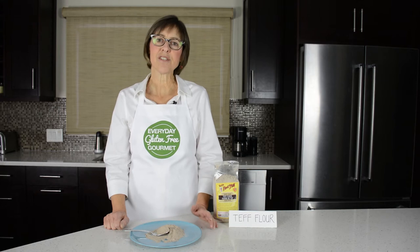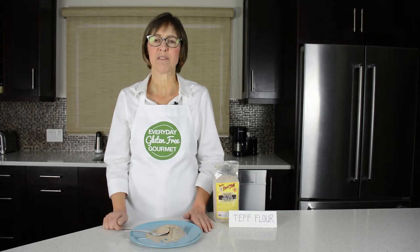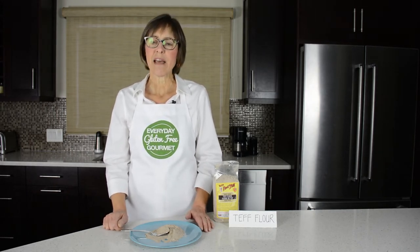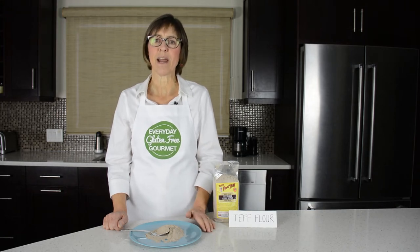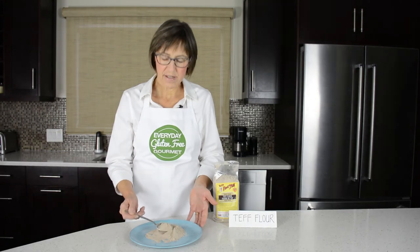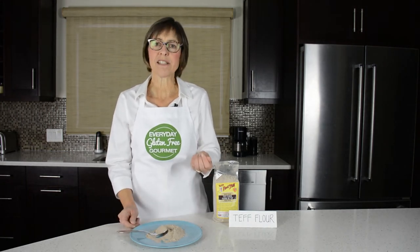Teff is an ancient grain from North Africa. I hadn't heard of teff until I started gluten-free baking, when you hear of all these different flours that are available. Teff is a tiny, tiny seed — like a poppy seed or chia seed — so when it's ground into a flour it's a 100% grain flour. It's dark brown in color, you can see it right here, and it's got an earthy mild flavor with hints of molasses.